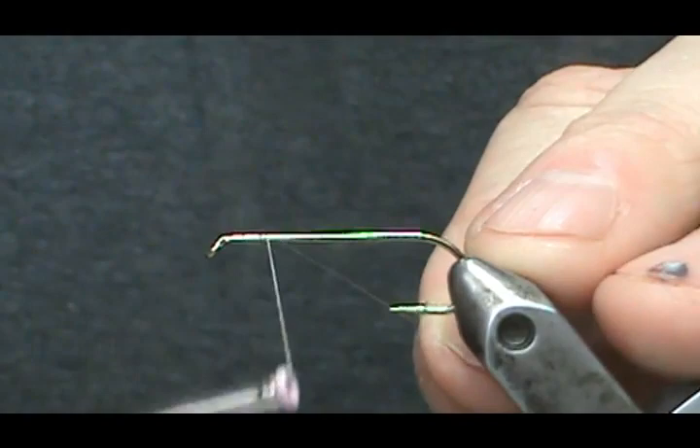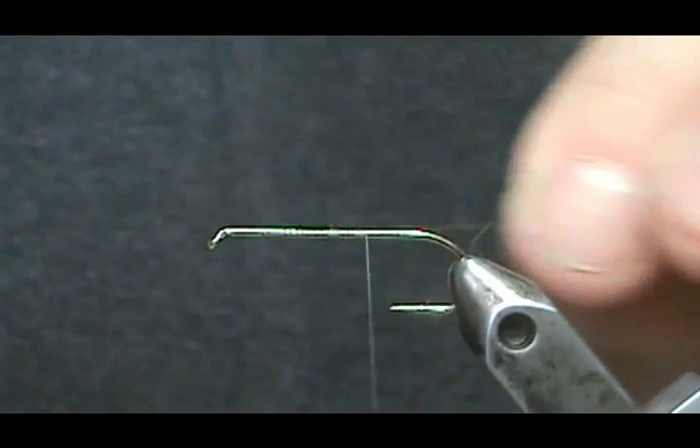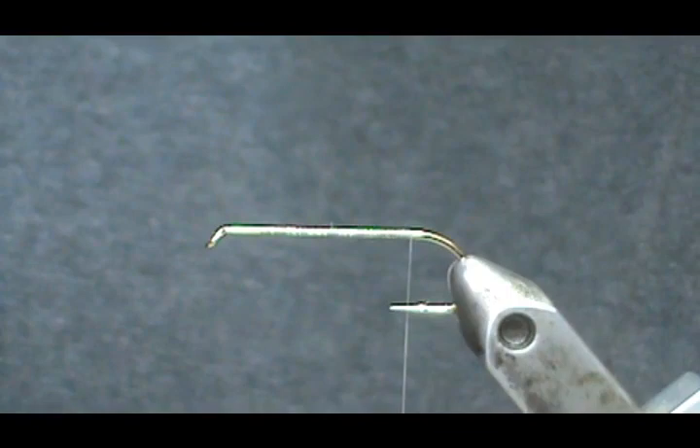We're going to go ahead and put a base of thread down and it doesn't even have to be really touching turns. You can give it a couple of open wraps, then move the thread back. When you get to the end here, you want to keep them tighter and break that off.